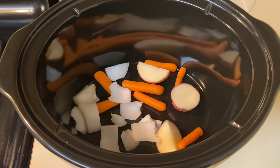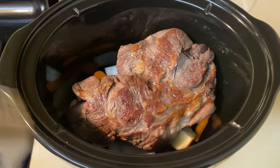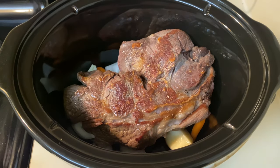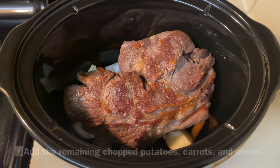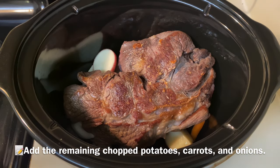I'm gonna sit my roast right on top — right on top of this. Gonna finish adding in my potatoes. Got a nice color on that.